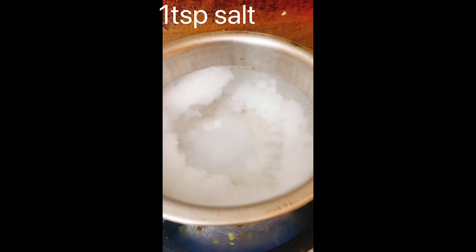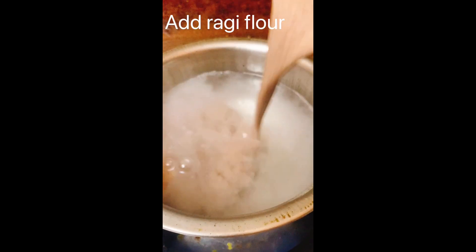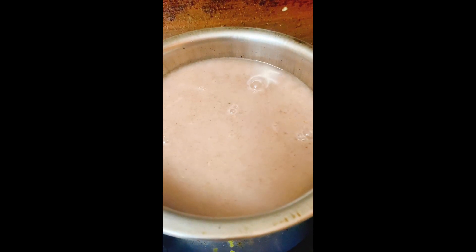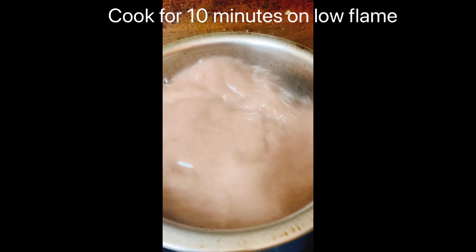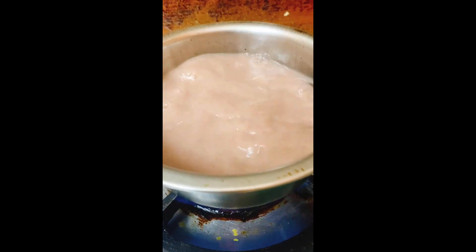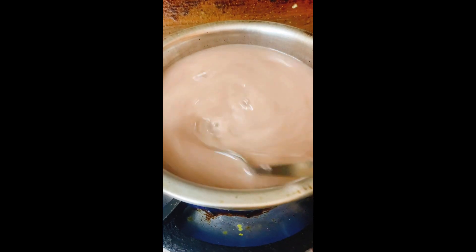Add some salt to the water. We will add the oil in a little bit and boil the pot. It is very simple and we are working on it.